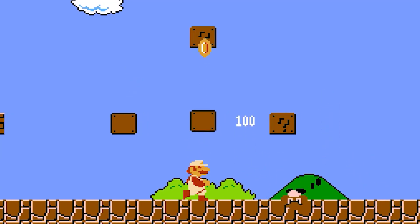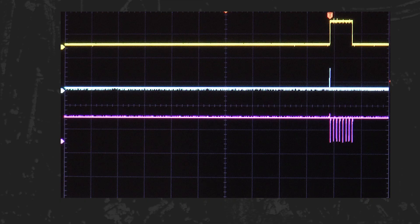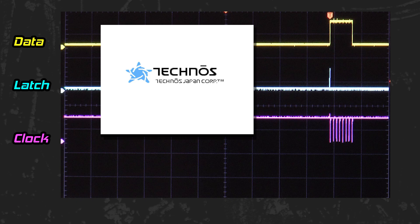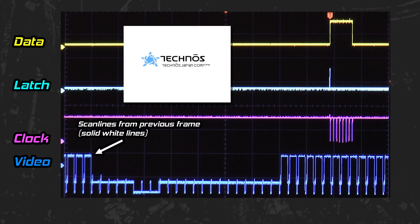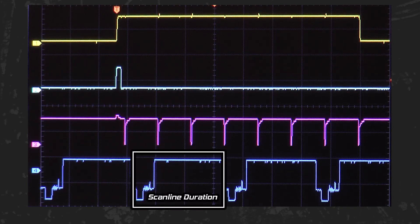In the computing world, time is very relevant. Let's look at a controller read for Ice Hockey. We're zoomed out a bit, and the same rules apply — latch, clock, data — but I'm also monitoring a fourth signal: the composite video signal from the Nintendo. We have the last few scan lines from the previous frame, the vertical sync and blanking period, and the start of visible scan lines for the current frame. It appears that the latch signal fires the controller read while the end of the sixth scan line is being drawn across the CRT. Zooming in shows that the controller read takes about two and a half scan lines to complete.